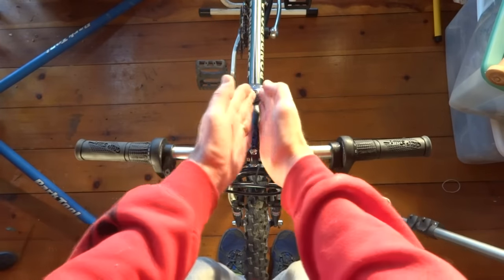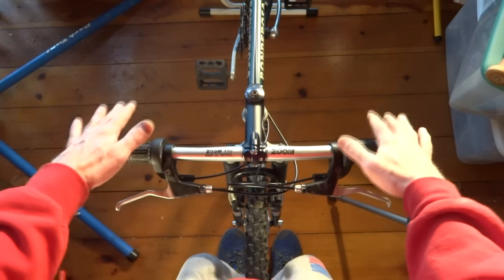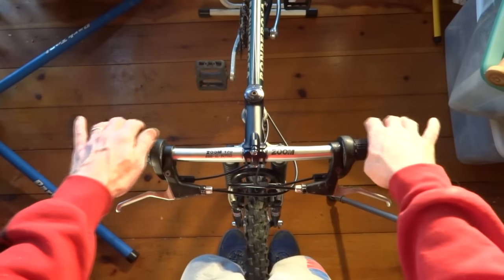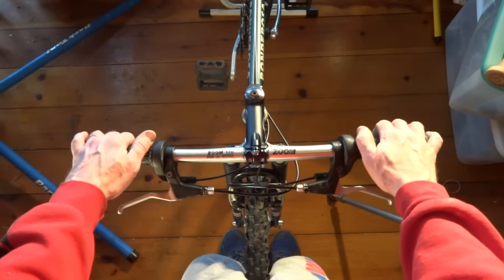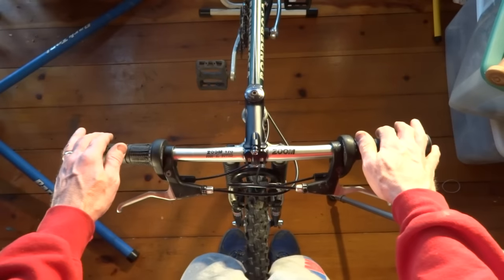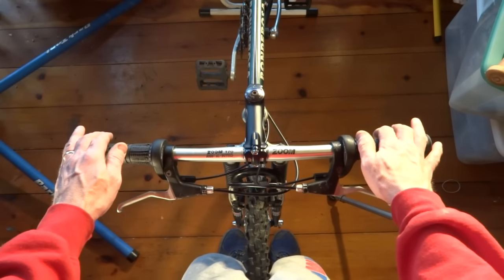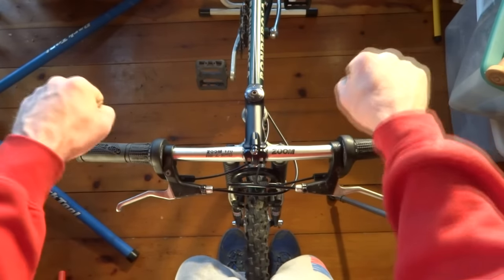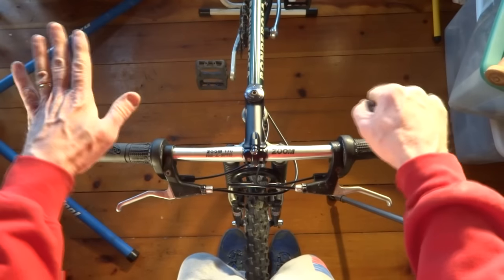I'm going to show you a little trick to get the handlebars aligned perfectly straight. The common method is to put your knees on either side of the wheel, loosen the stem, kind of adjust it, eyeball it — maybe look down the stem to see if it aligns with the wheel — then eyeball it and tighten it down. Then you get on the road and ride, and you're just thinking: these don't seem quite straight.